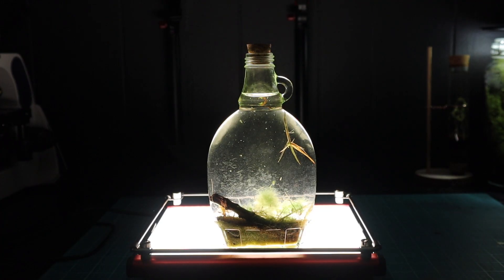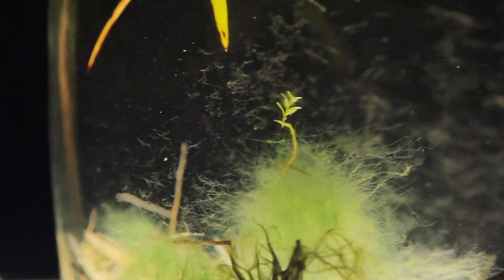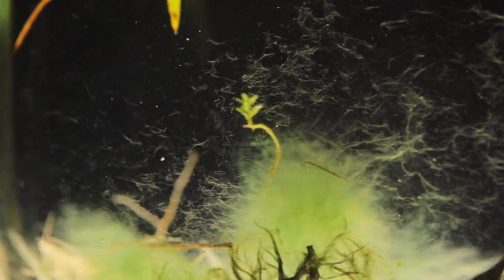What we have here is a maple syrup jar — a resurrection jar, a mini ecosphere, an aquatic terrarium. Whatever you want to call it, it is a tiny living, sustaining ecosystem.